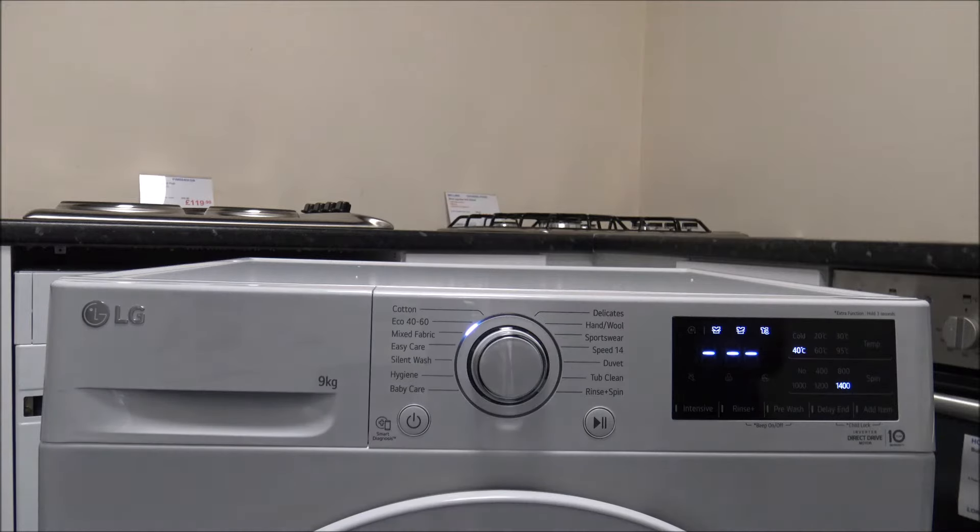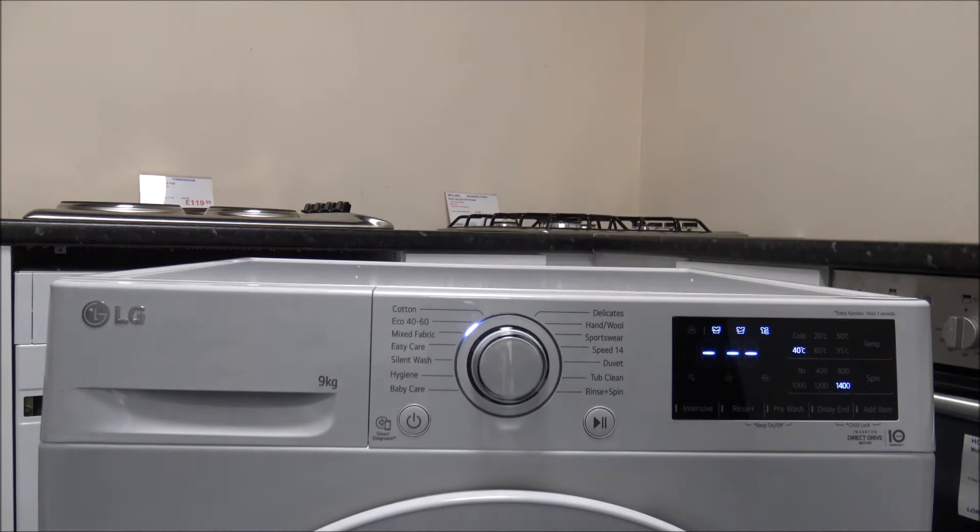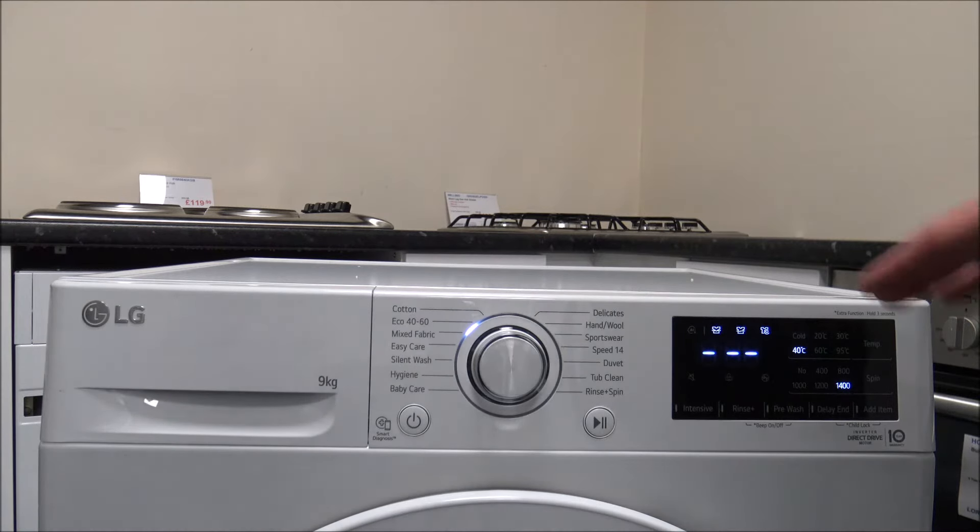The next program is the Eco 40-60. This is a longer program — for a full nine kilogram load it takes around three hours 48 minutes. It consumes around 63 litres of water, which is actually a little more than the cotton program. Normally it's the other way around, so I'm not quite sure why that's changed on this machine. The energy usage is a little less at 1.01 kilowatt hours, compared to around 1.3 on cotton at 60 degrees.